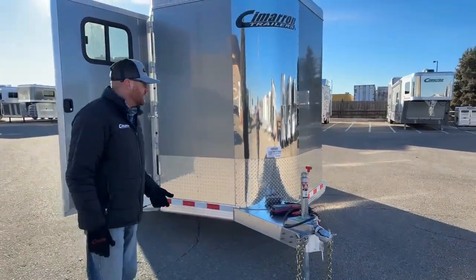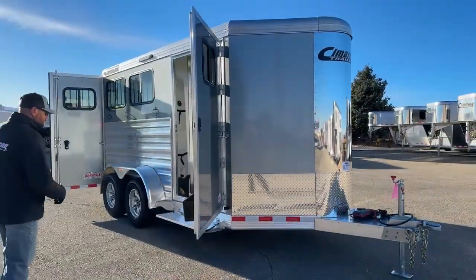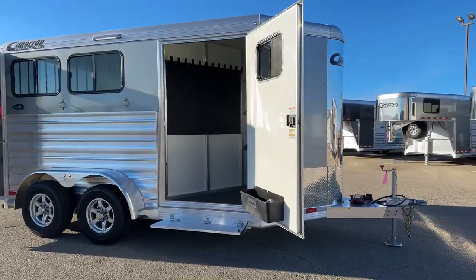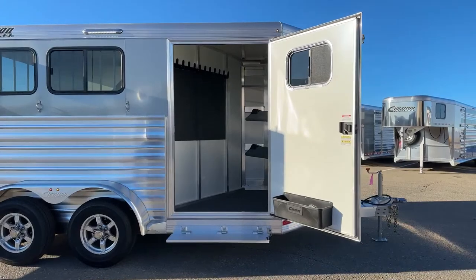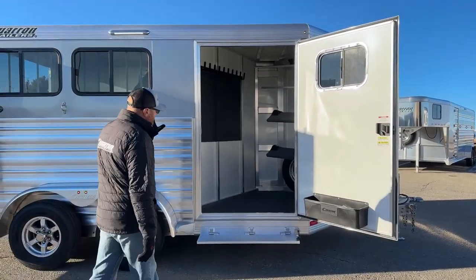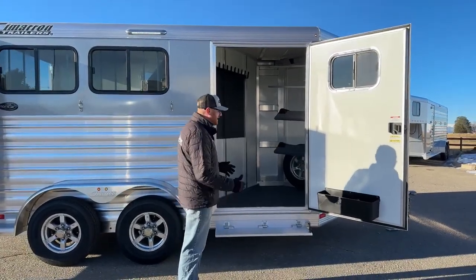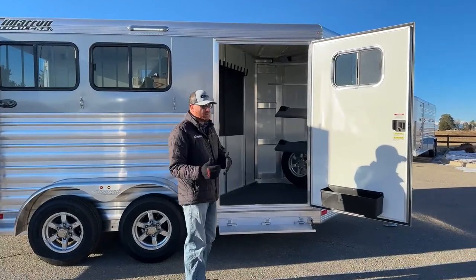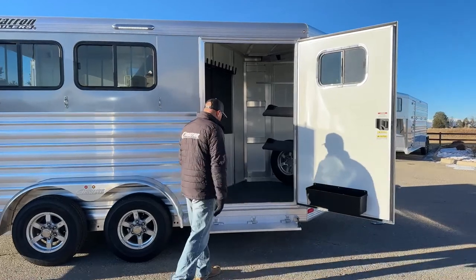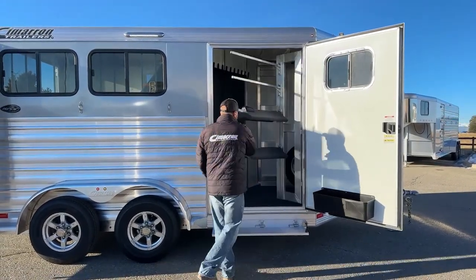From there, we've got a front tack room on this one. This is a really cool setup, very popular based on the options themselves. The very first thing I want you to notice is the door — that is a nice big wide door, and there's a reason for that. As you can see, we have the saddle rack in. You can still get in and out of this tack room very easily. It's not like you're having to swing the saddle rack out just to get in. These 42-inch wide doors — the main reason is for this swing-out saddle rack.